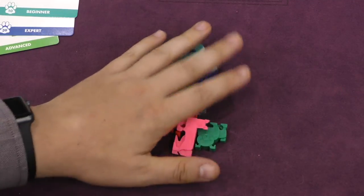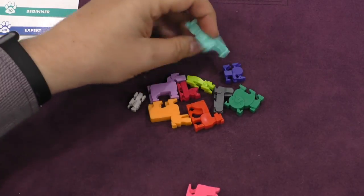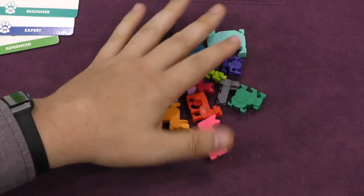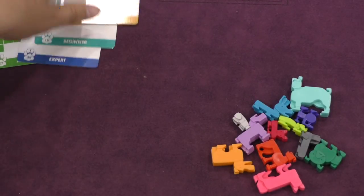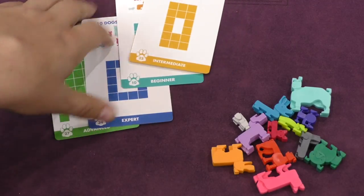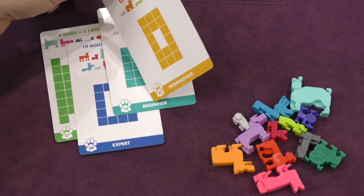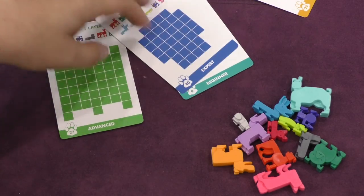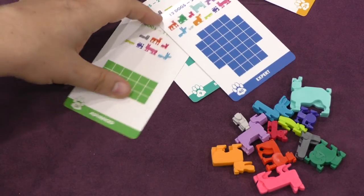So the game comes with these 12 dogs — look at how cute these three-dimensional dogs are. But they're really two-dimensional dogs; you can see they're just basically different shapes. You get different cards that go from beginner to intermediate to advanced to expert. Interestingly, the puzzles are on both sides of the cards, and the solutions come on a separate card, which I found a little odd.